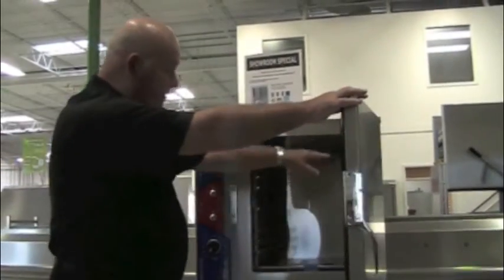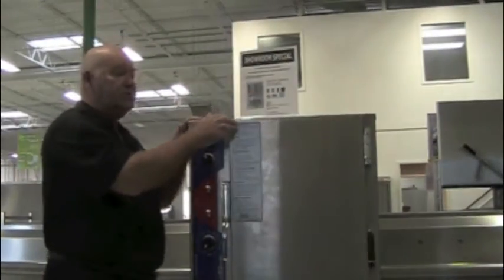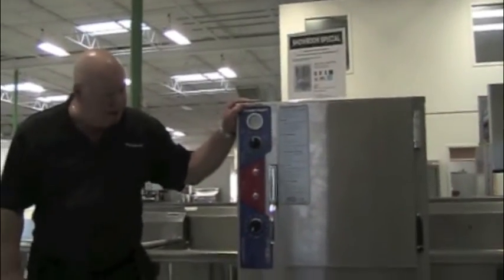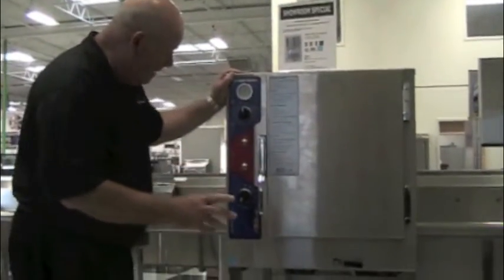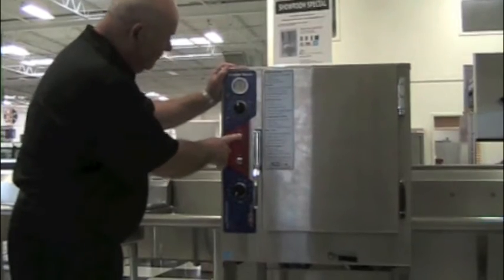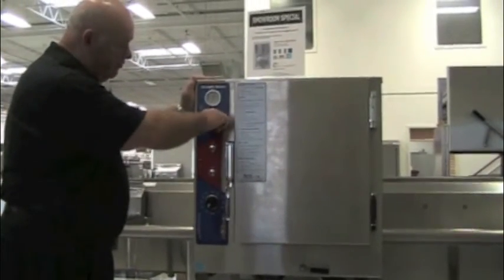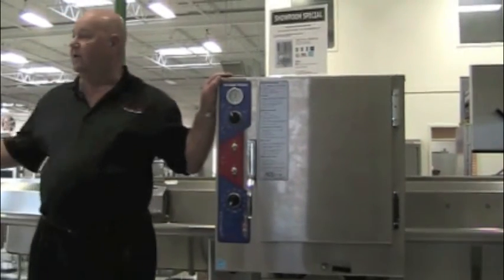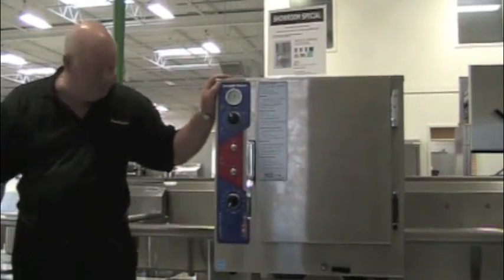You have a six-pan unit here. You can stack these units, so you can have a double-stacked unit here. It's extremely simple to operate. You have an on-off switch. You have your timer up here, which you can also put on just continuous, so if you're in and out all day long, that's all there is to it.